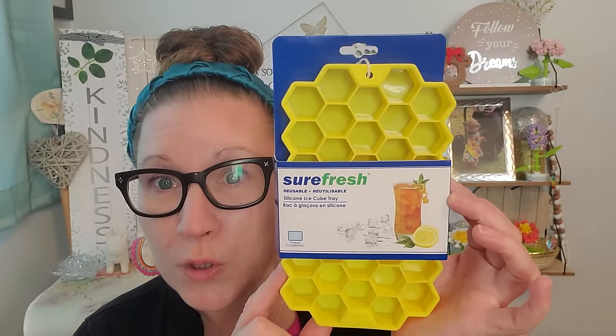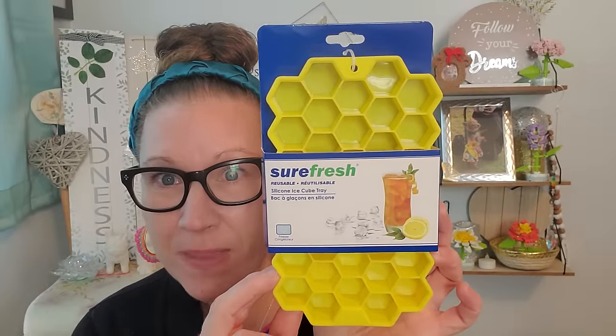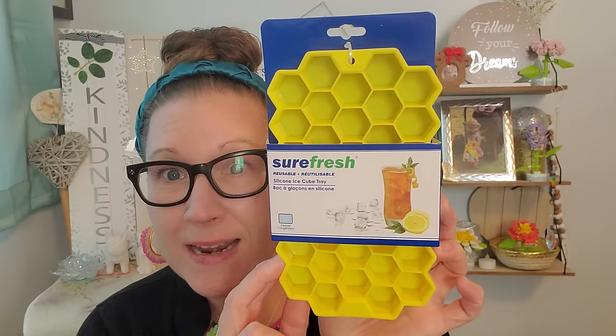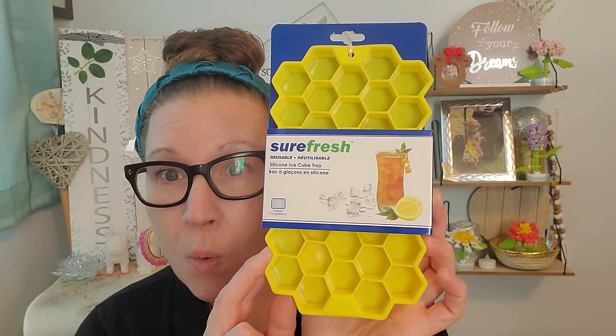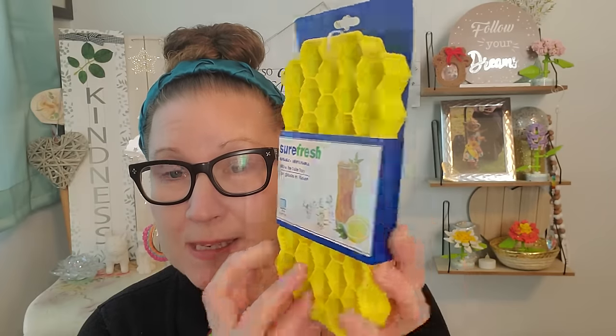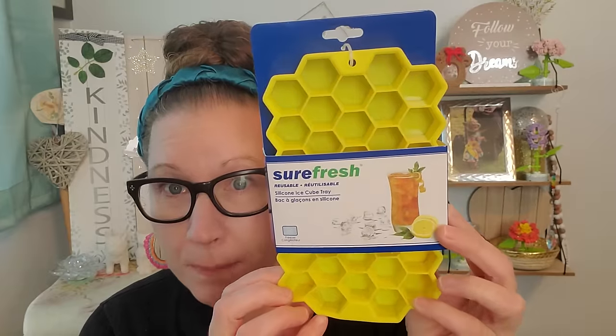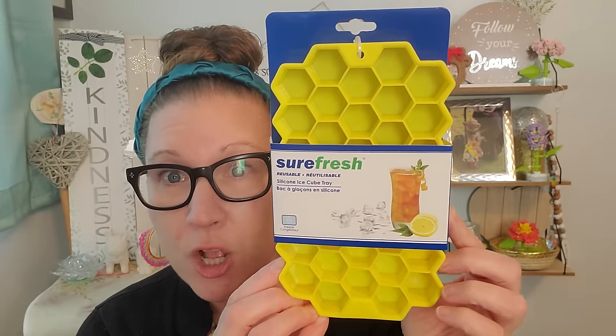I found this really awesomely cool shaped ice cube tray. This is from Surefresh, it's reusable. It's a silicone ice cube tray and obviously it's freezer safe — that is going to be so fun for the summertime to put iced tea, lemonade, a nice big tall glass of water with ice cubes that are shaped like honeycomb pieces. This will wash up nicely, it's stretchy. You can pop those ice cubes right out of here so easily and I cannot wait to make those.